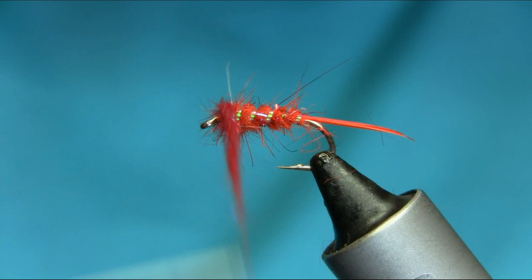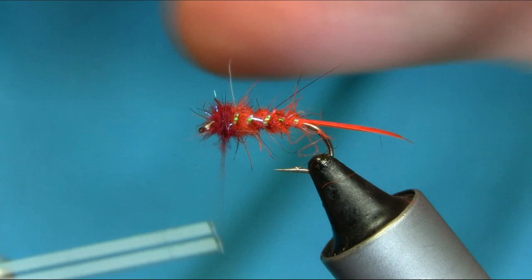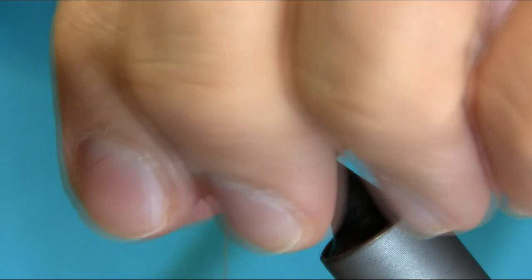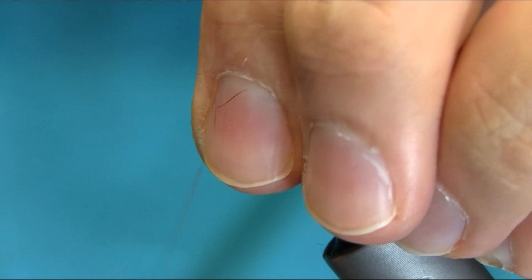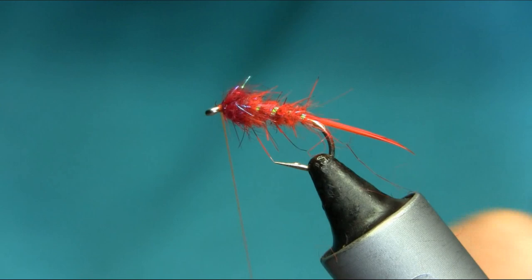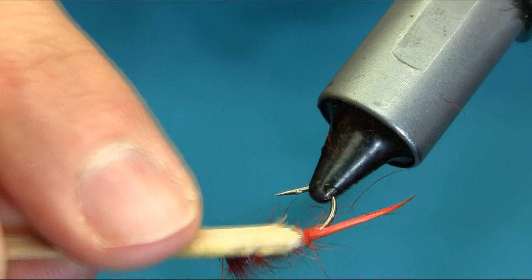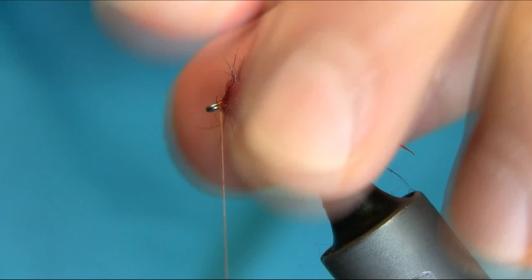It's very simple to tie, to be honest with you. Just take your time if you want to make a nice one, and then whip finish. Just trying to catch all this fiber so I can get a little bit of a neat head. Before you whip finish, all you have to do is just release the fiber from the head and scruff it up a little bit. You can use this on the point fly or even a dropper.